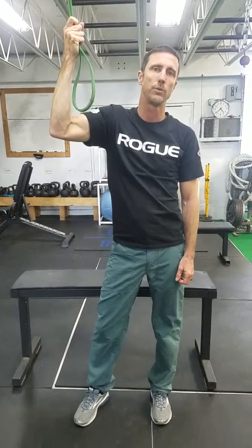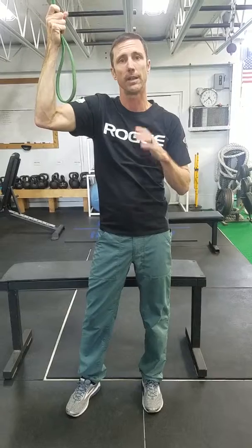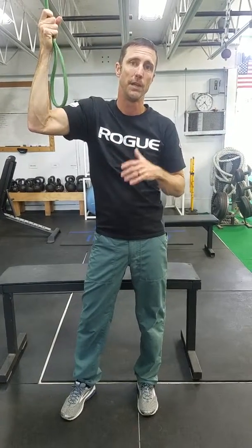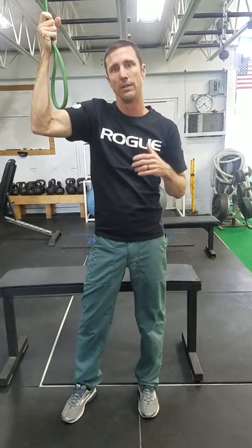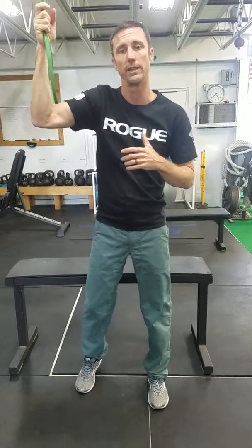Hey, it's Coach Todd here and I want to go through another kind of fun calisthenic exercise that I like to do, but it's not that easy at first so we've got to work our way up to it. I'm going to show you a couple of progressions you can go through to figure it out. The one today is the pistol squat, or single leg squat.